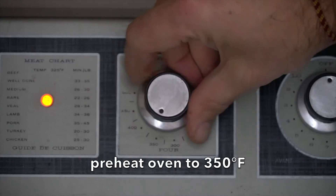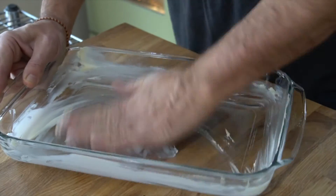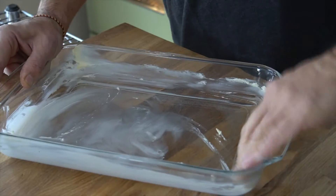We're going to start by turning the oven on to 350 degrees, rack in the middle position. You're going to need a 9 by 13 pan. You can use a metal pan or a glass casserole as I'm using today. Just grease that pan and set it to the side.